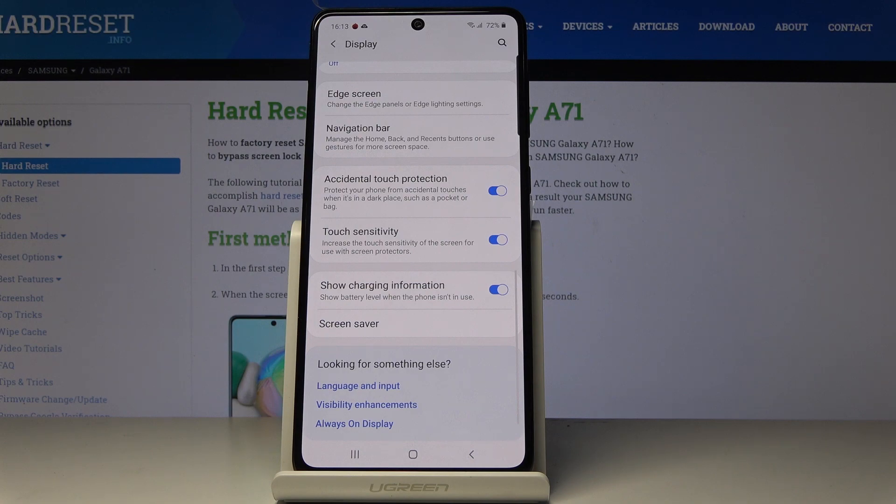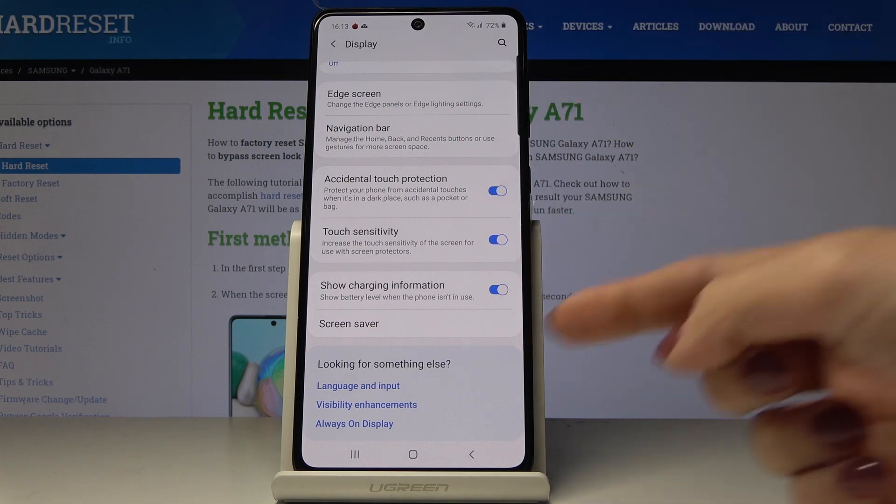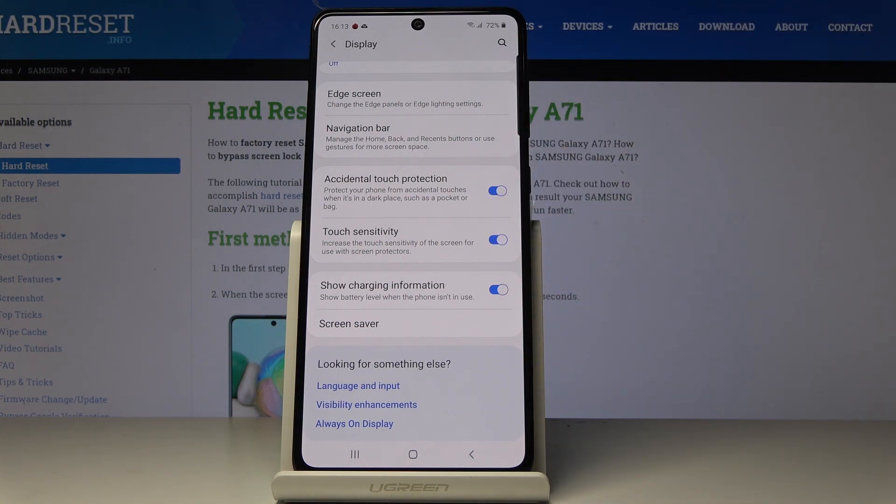Now the sensitivity is increased, so if you have any protection on your device, some special glass, it will be easy for you to use your device with no problems.